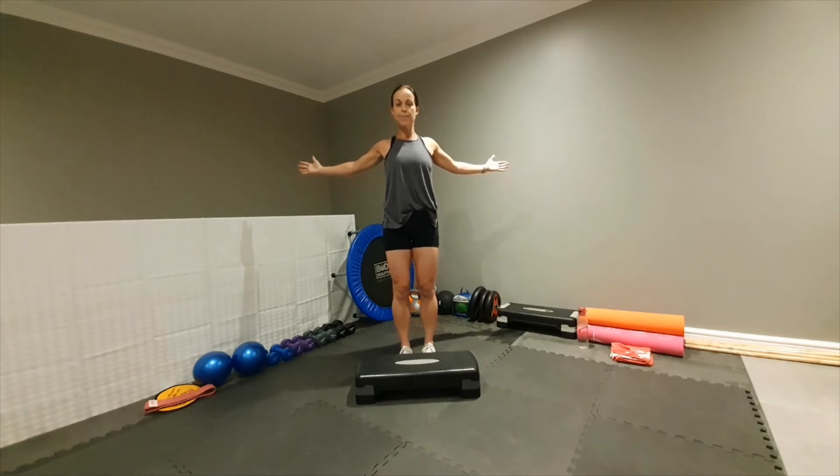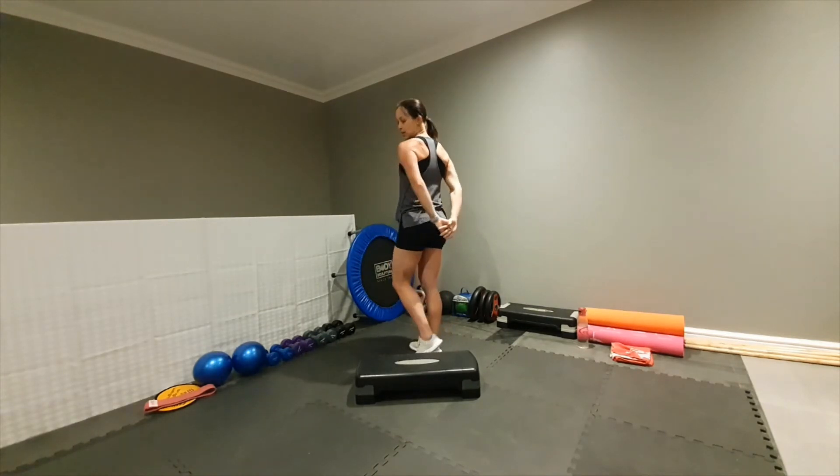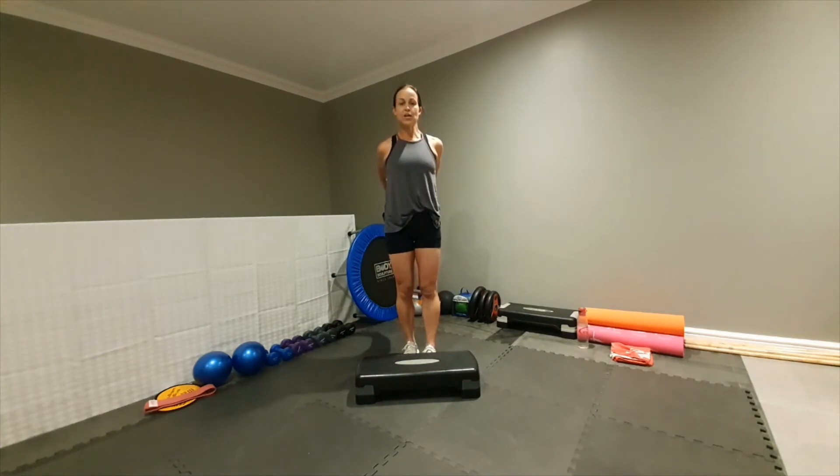Squeeze, hold for ten counts. Then grab and hold at the back, lace fingers together and lift up for ten counts.